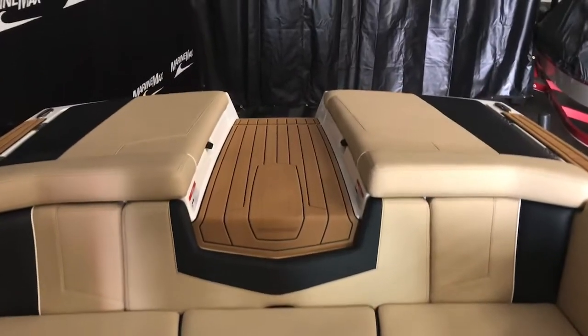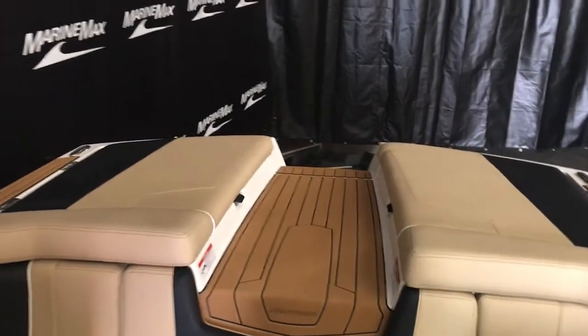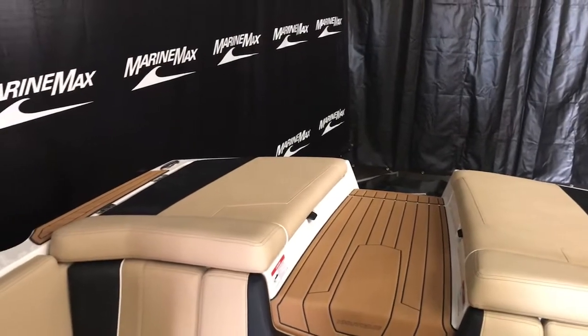Again, my name is Dan Pergett, sales consultant with MarineMax in Rogers, Minnesota. As always, hit that like button and subscribe for more videos.